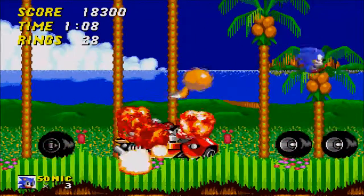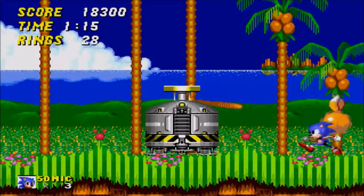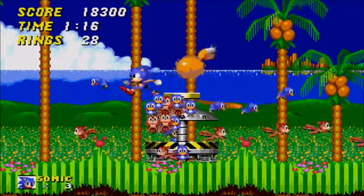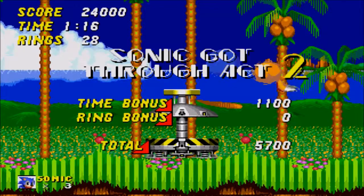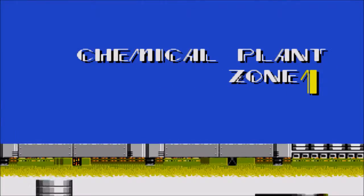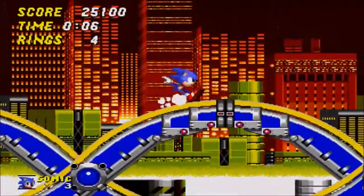So I had Doom 32X — my only 32X game I ever had — and I never could get the thing to work. Later on I repurchased a complete Sega 16-bit era setup, which had the original Genesis — well, it wasn't an original, it was a Mark II — the 32X and the Mark II Sega CD. This time it had everything, and I was finally able to play 32X games for the first time.